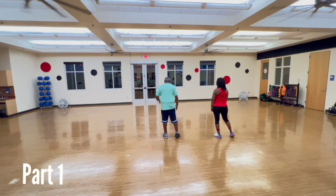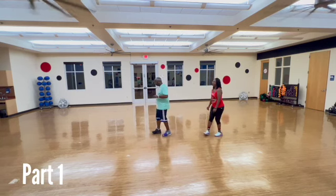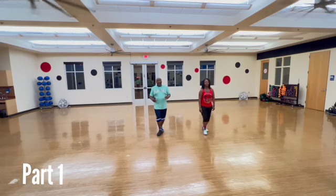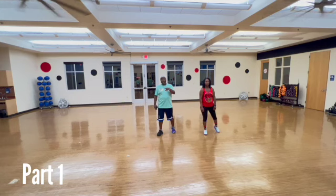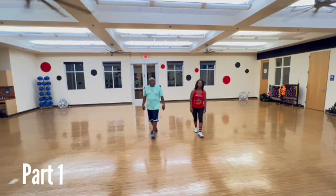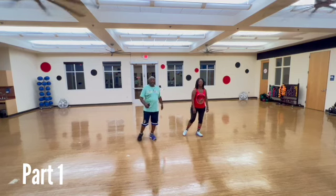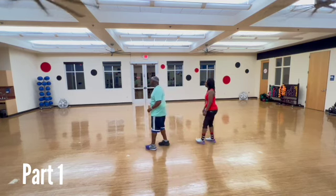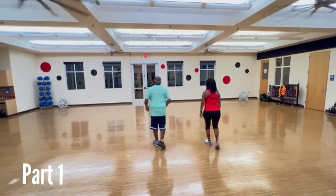Second eight count, with a right. One, two, three, four, five, and six, seven, and out. Next eight count, we do everything we just did on the right, on the left. One, two, three, and four, five, six, seven, eight. One, two, three, four, five, and six, seven, and eight.